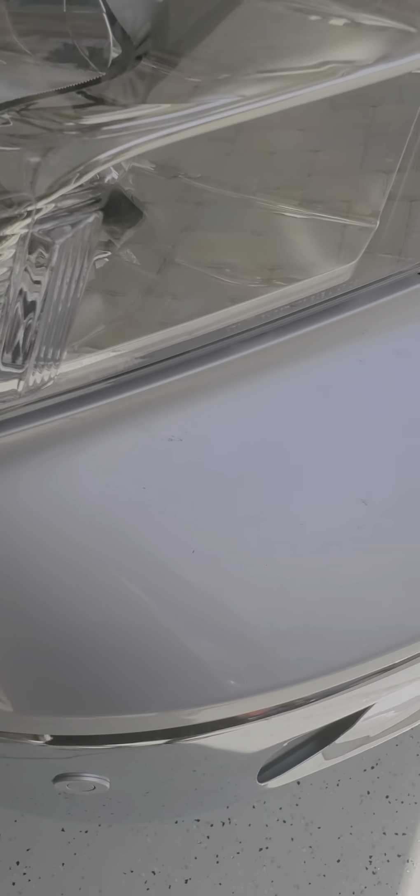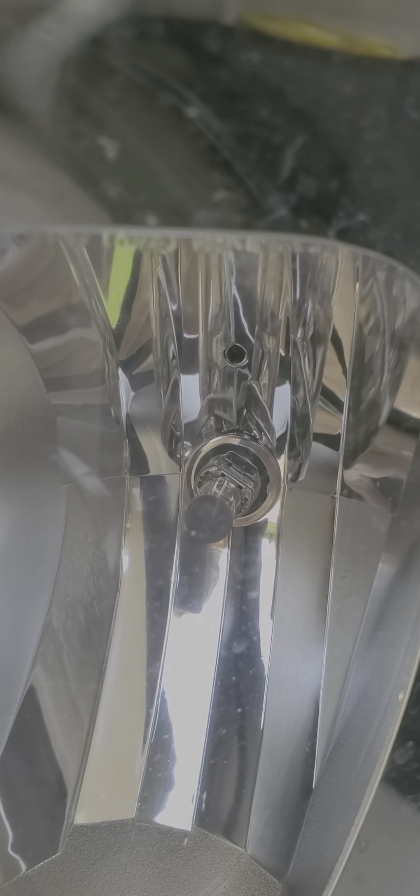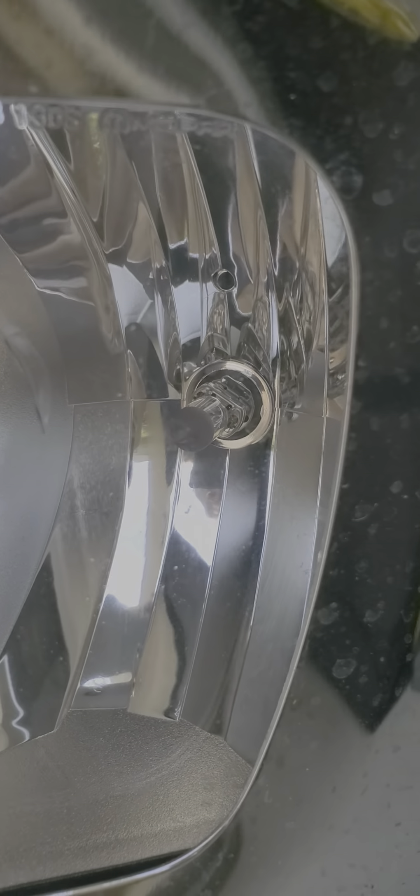So if you guys come up with fractures in your lights and the dealer wants to say something about it, maybe just give them a showing of this and explain the reason why those fractures give that little horseshoe or moon shape — it's because of the extreme heat inside causing the acrylic to pop and crack like that. Hope this helps somebody.